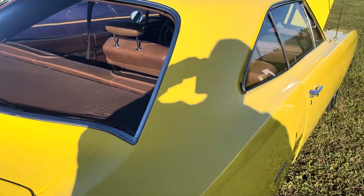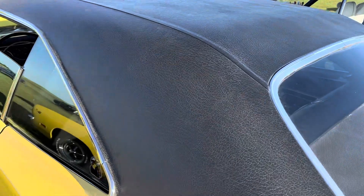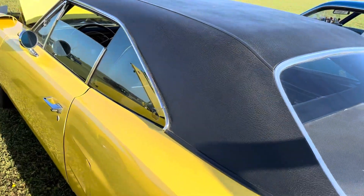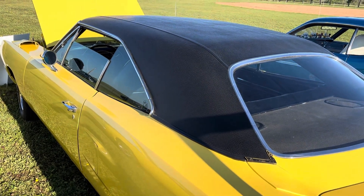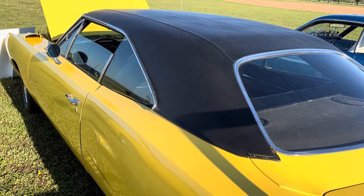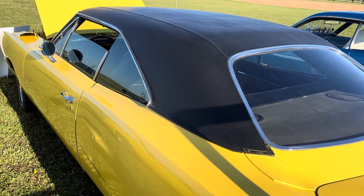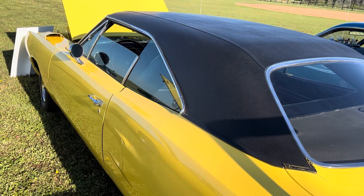All Superbirds came with a vinyl roof — all black vinyl roof — you couldn't get them in any other color. The rumor is that if you have an original one, the vinyl roof will say NASCAR underneath it, and you'll probably find primer underneath rather than paint, because they were making these cars so fast.